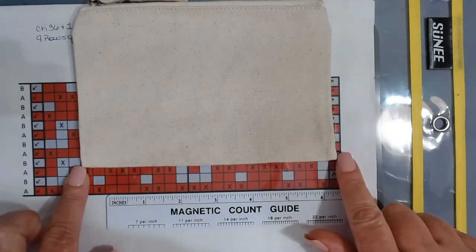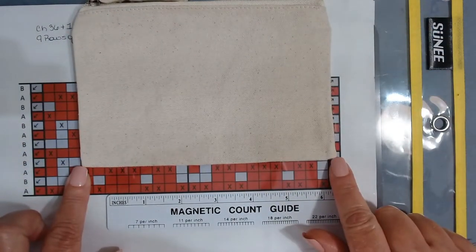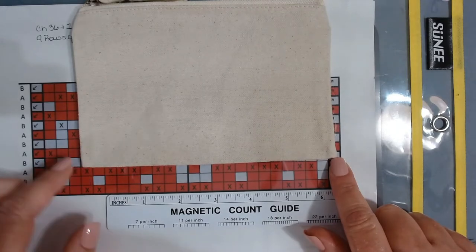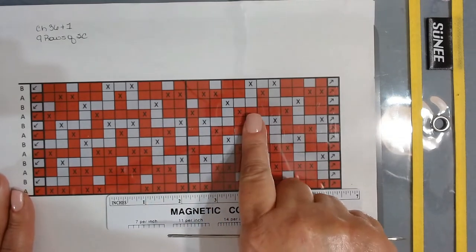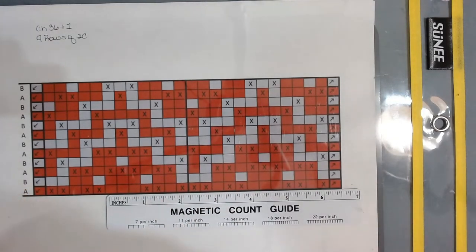From one corner to the next — that's all you need to measure. Once you determine your stitch count, add one chain as your turning chain. So if you have 36 stitches, chain 37. If you have 48, chain 49. When you work your last single crochet on that chain, you should have 48 or 36 single crochets.